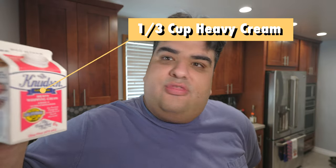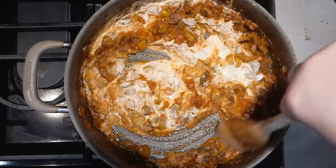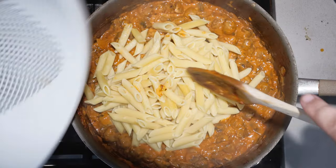All right, most of the alcohol is cooked off. Let's add our final ingredient: a third of a cup of heavy cream. Let's add our pasta back in. And there we go, folks — a lovely mushroom ragu pasta.